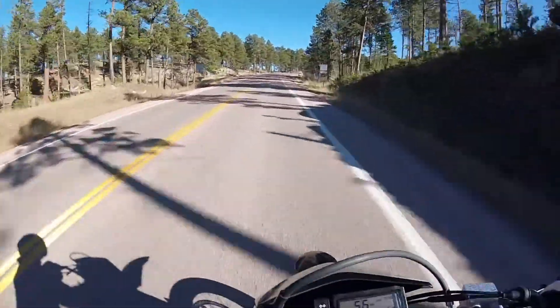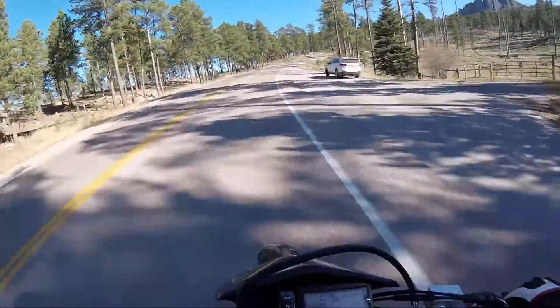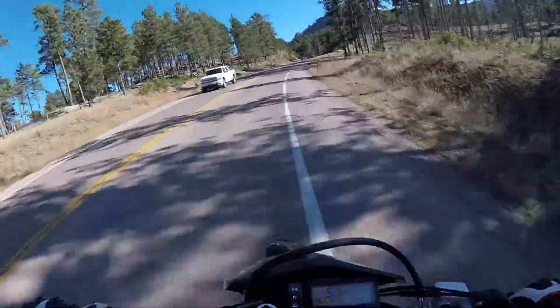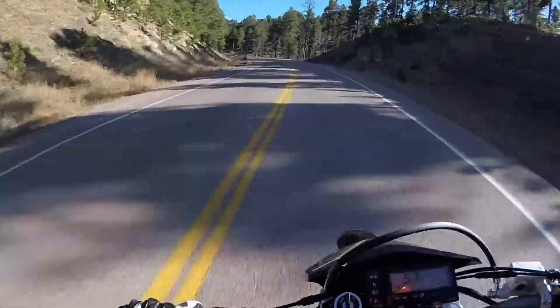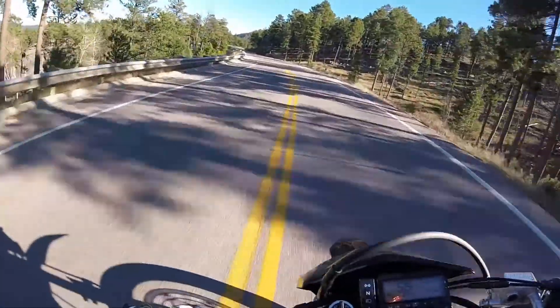Cold weather's coming before too long and the bike's probably going to be sitting for weeks on end, so I just want to primarily focus on riding when I can. Next week isn't looking too good — cold weather, rain, possibly snow. But we'll see what the future brings.